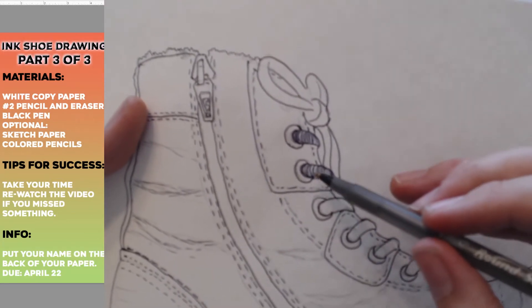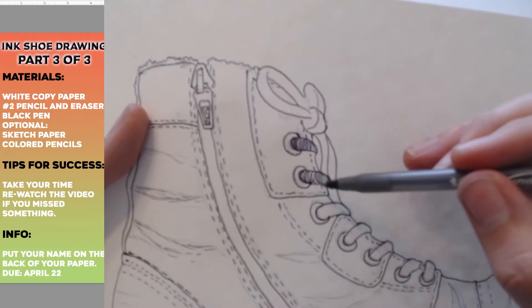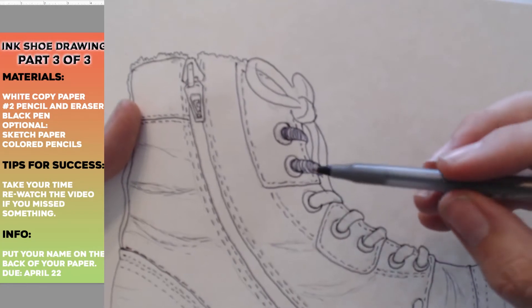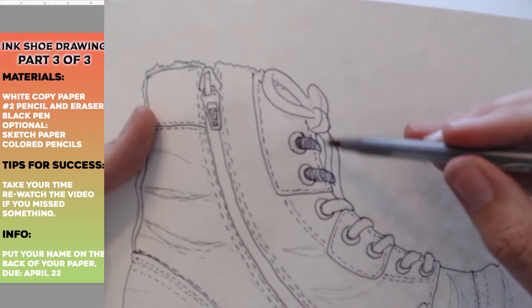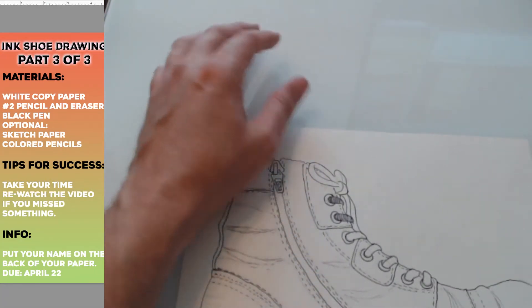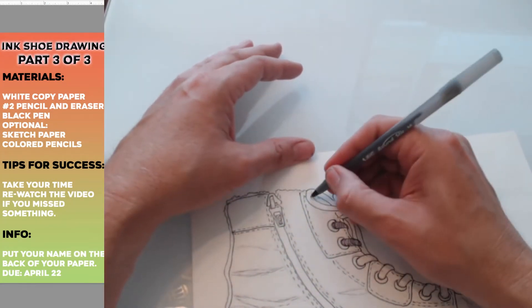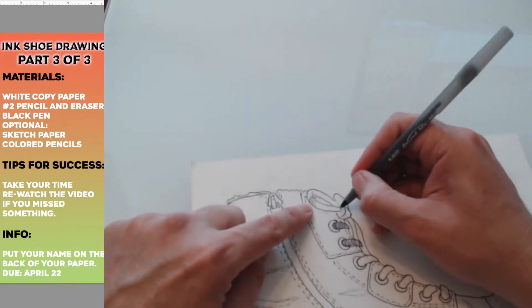See how those lines — called contour lines — they follow the shape of the object. These are shoelaces but they're kind of rounded, kind of like sausages — not really, but they're rounded. If I follow the roundness of that line it kind of makes it feel like a tube, and that's a nice effect. So give that a try if you have something rounded. If your shoelace is round, go for it.